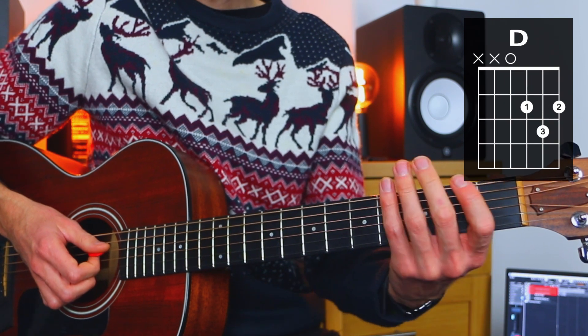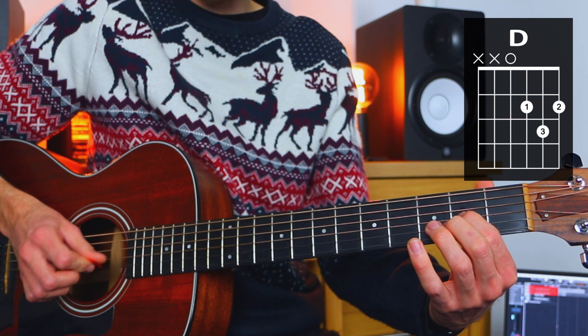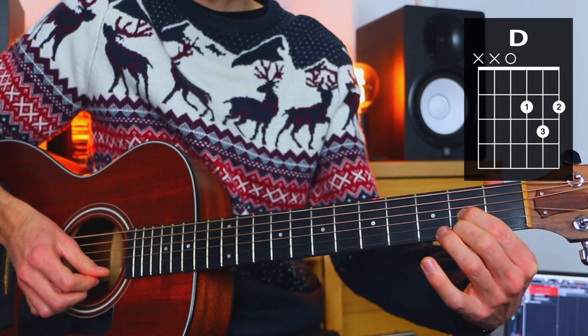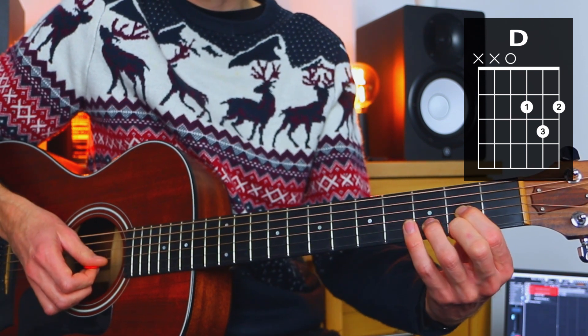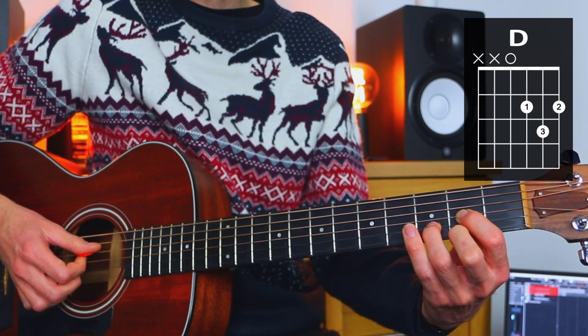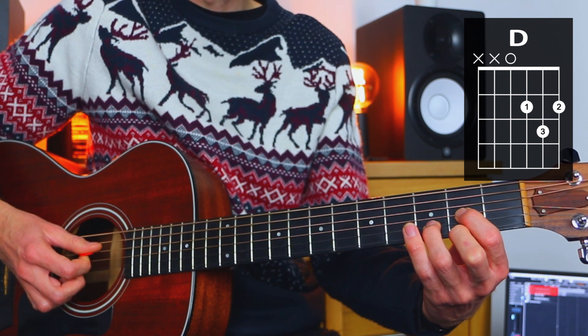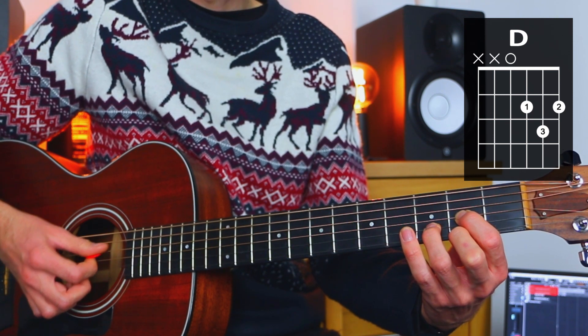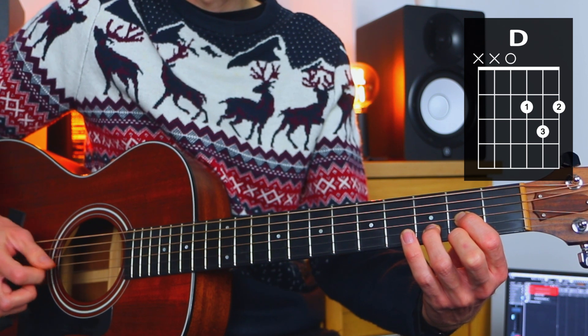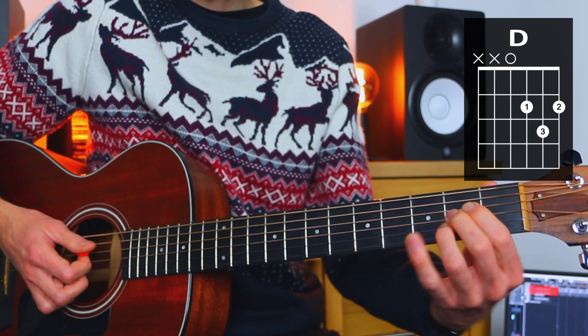So so far we've had G, then C, then A — whichever version you're going to do. And then we're going to do a D chord. To do a D chord, our first finger goes to the second of the G, our second goes to the second of the high E, and our third goes to the third of the B. We strum the thinnest four strings — we do not strum the low E, we do not strum the A; we strum everything from the D string downwards.